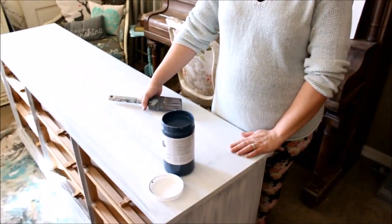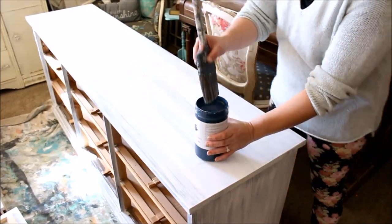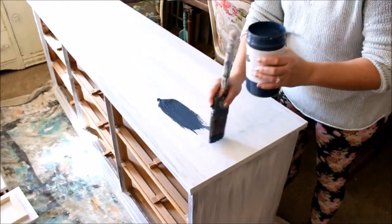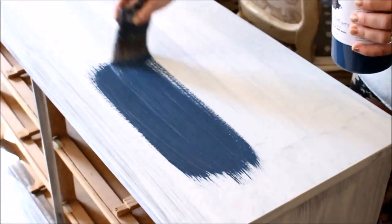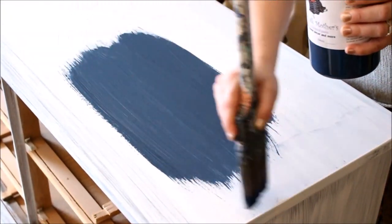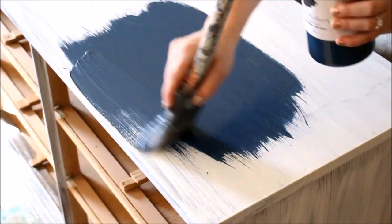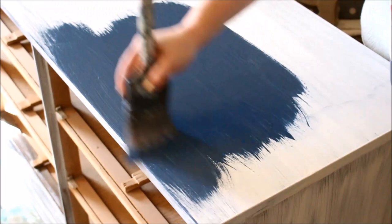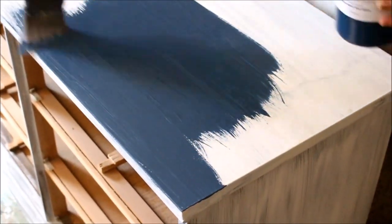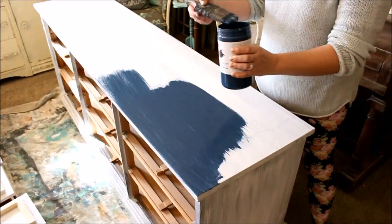Our next step is to go ahead and paint our project. We're using Fairy Chalk Mother in Dress Blues. This is the fun part where the color actually goes on — it's a beautiful, rich true navy and it goes on nice and smooth. It'll probably take two coats to cover this completely. If I hadn't used a white primer, it probably would have covered in about one and a half coats, but since it's white, it's going to take a couple of coats to cover it up.